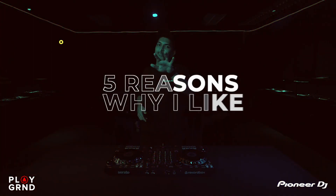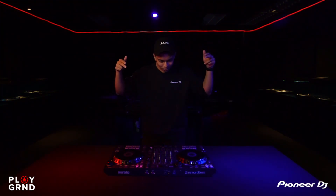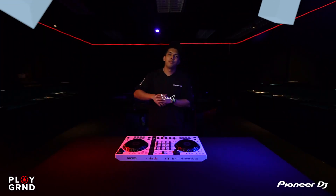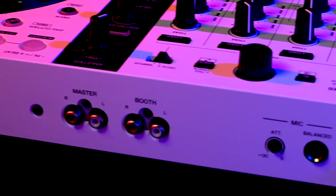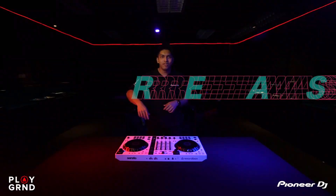Today I'm going to tell you five reasons why I like the DDJ FLX 6 — and I'm going to do it on the brand new white color DDJ FLX 6. It looks amazing! My name is DJ Julian from the DJ's Playground, the official Pioneer DJ showroom in Malaysia, and today will be five reasons why I like the DDJ FLX 6.